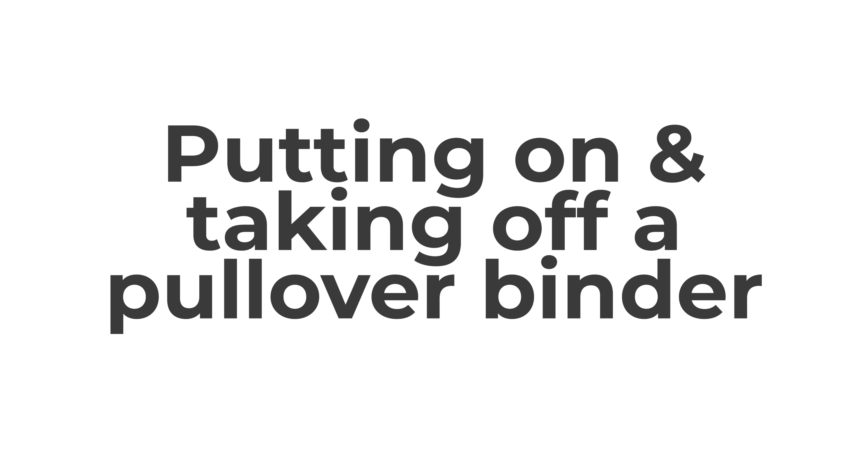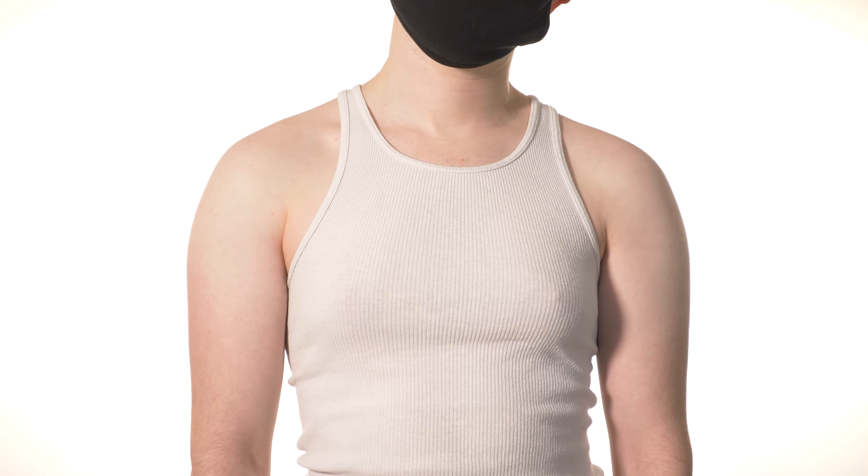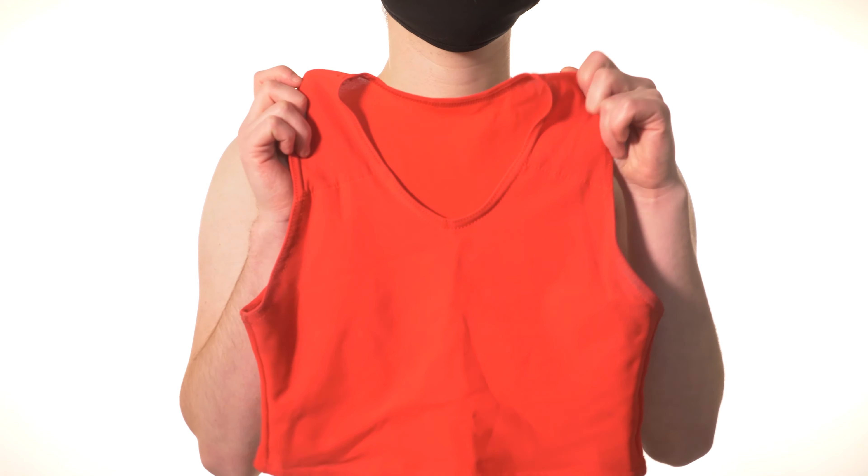Pullover binders are the most common style of binder but can be tricky to get into, because it's easy to get your arms trapped in it above your head like a weird tube. Getting your head and arms into the binder in steps helps to prevent this.